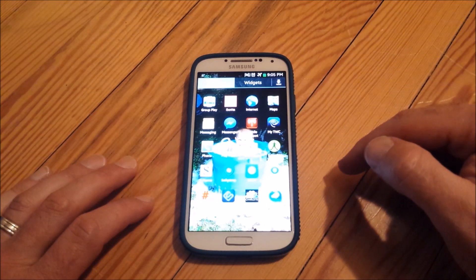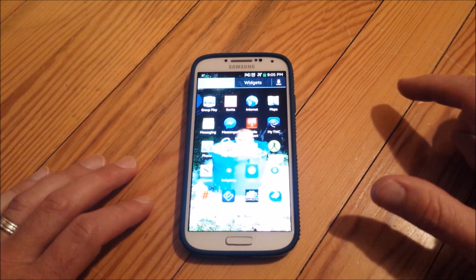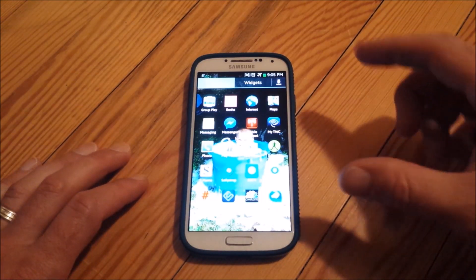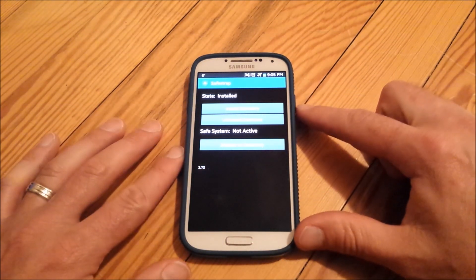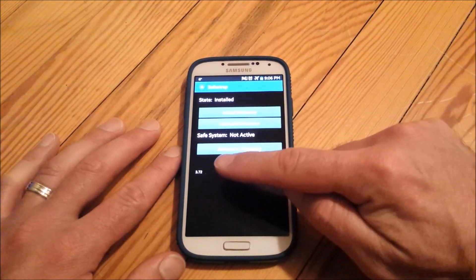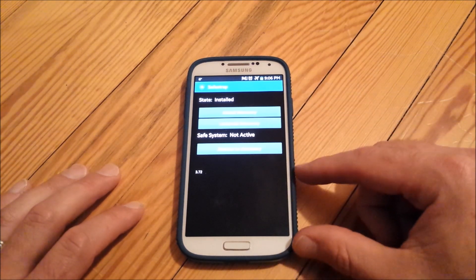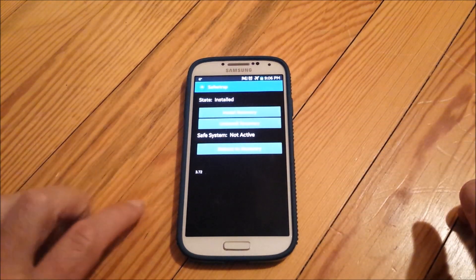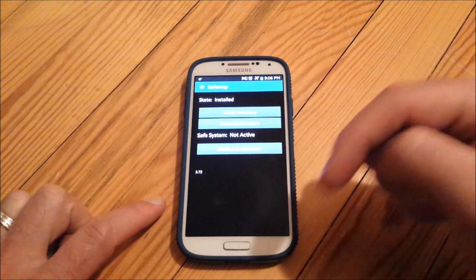Before we begin, you need to read the original post on the forum — I'll have it linked below. It'll tell you everything you need to do, and if you goof up, it'll show you how to put it all back together using Odin. You need safestrap version 3.72. If you already have safestrap from a previous rooting method, it's probably 3.71. I'll have a link below — it's an AT&T version of safestrap but it works just fine.